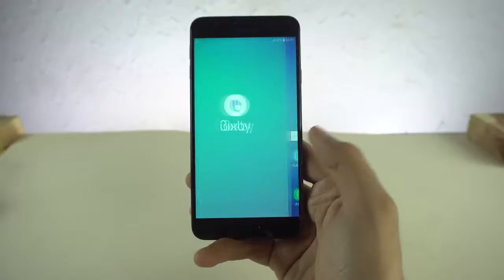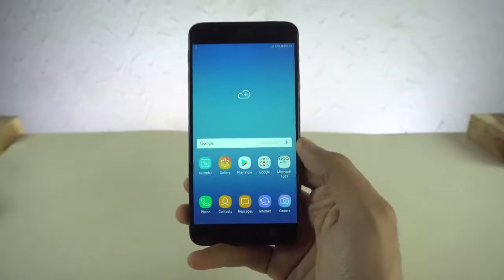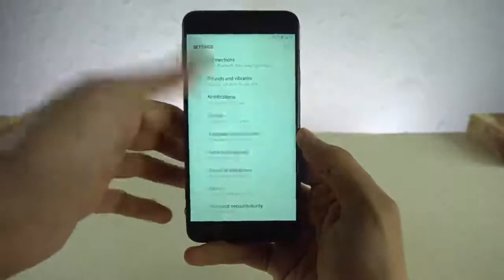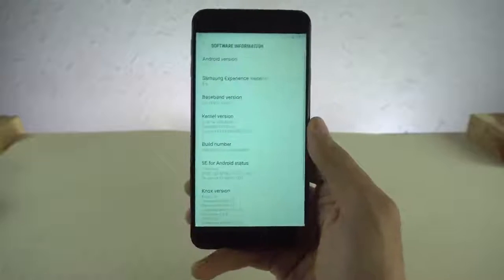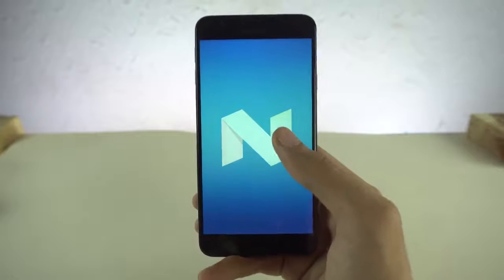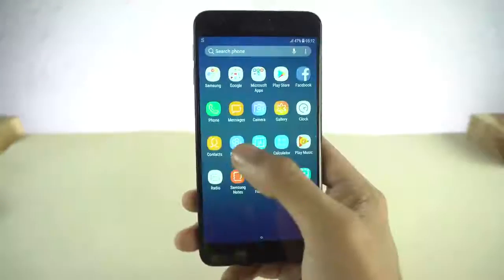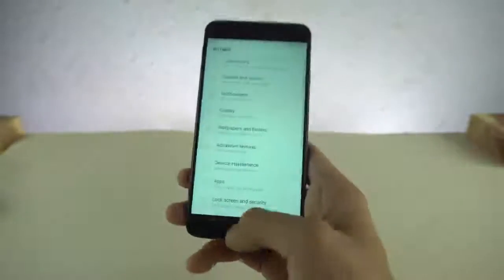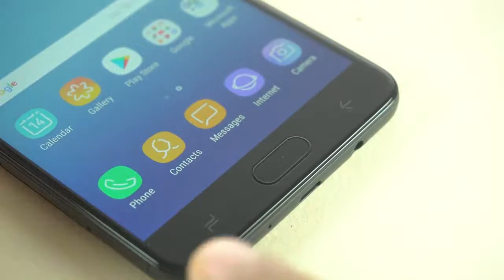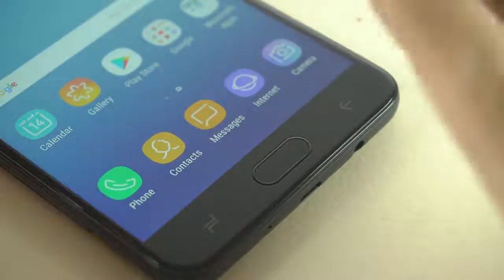The beautiful home screen is here. Swipe to the left — Bixby is here. I don't think the previous model had Bixby, so that is something new. If we jump into the settings and scroll all the way down to software information, it's not even Oreo. I actually expected Oreo but it is still running Nougat with Bixby. That's a bit disappointing. Like I said, the specs are the same, but we do have those new navbar key looks — the multitasking key and the back key have been updated, a little bit changed.